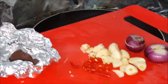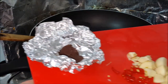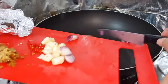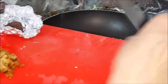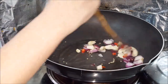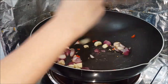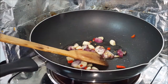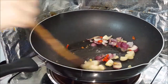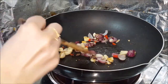I have my ingredients here — some gula malaka, chili padi, garlic, onions, and belachan. We're going to dry fry the area here. The idea is to char and caramelize. You can already smell the onion starting to caramelize.